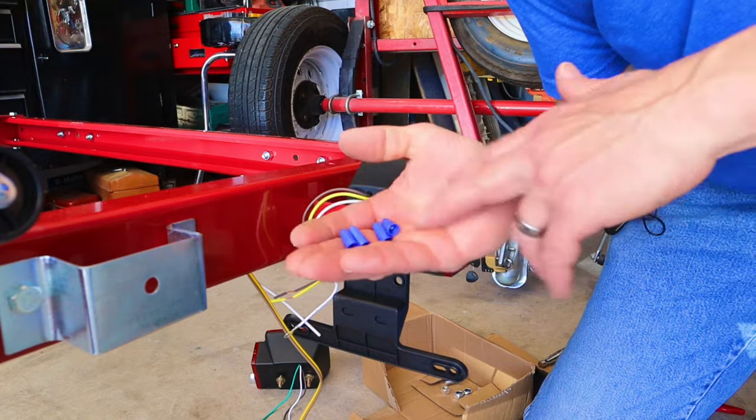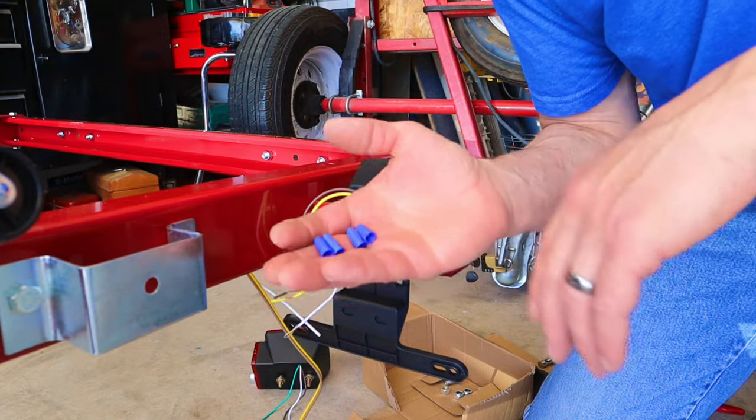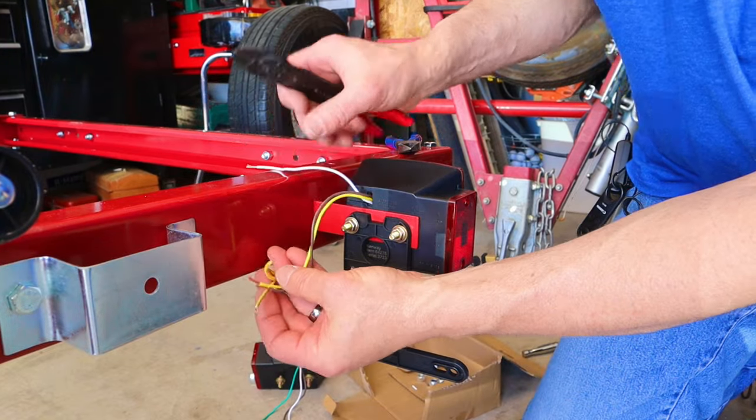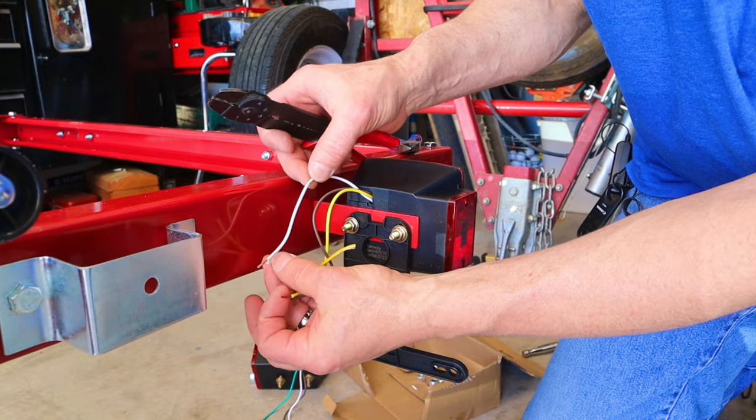To connect the tail lights I'm going to use the blue wire nuts that came with my lighting kit. These are just going to go brown to brown, yellow to yellow, white to white.